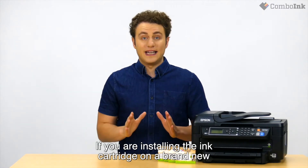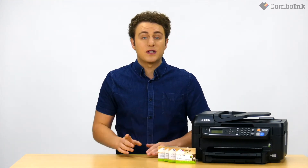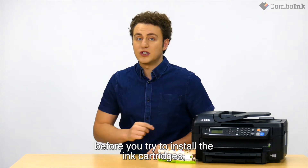If you are installing the ink cartridge on a brand new printer, be sure to remove the placeholder plastic tabs before you try to install the ink cartridges.